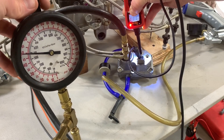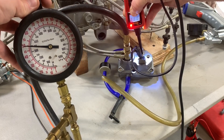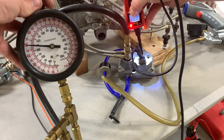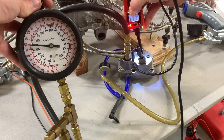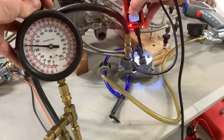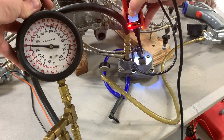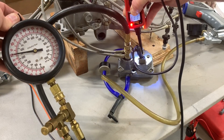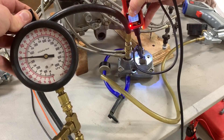Almost there. Don't expect it to rise much more. Looks like it's peaked out at pretty much 50 psi.